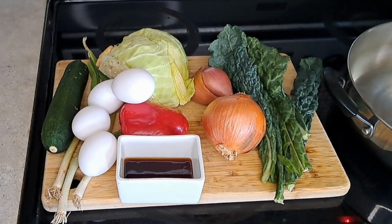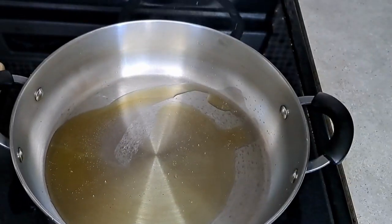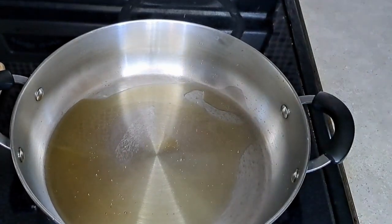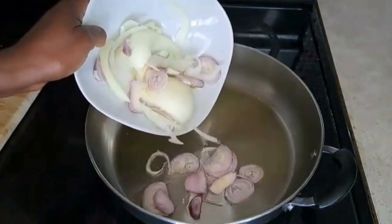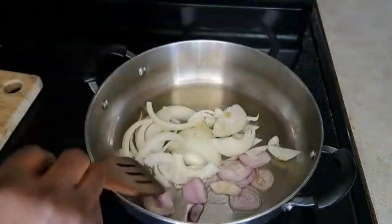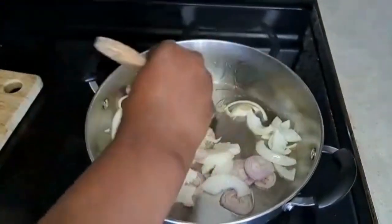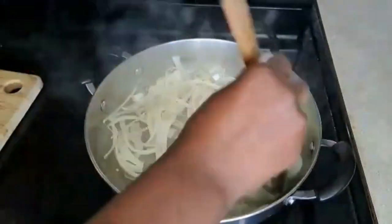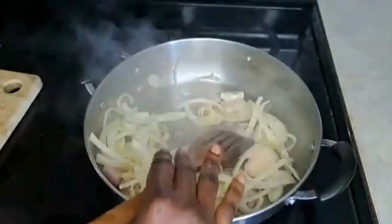Let's get to preparing our meal. I start by warming some olive oil in a pan, then add in the sliced onions and shallots and sauté, tossing them around the pan until translucent or towards golden brown. This recipe is really simple, has lots of vegetables, and is very wholesome and tasty.